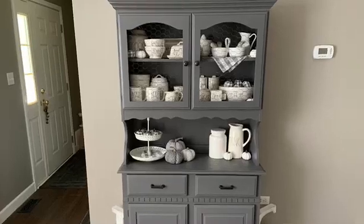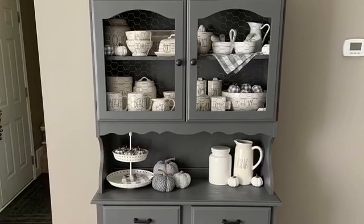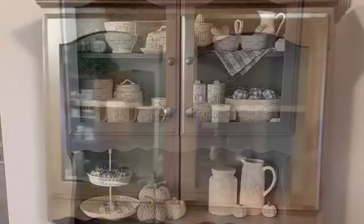Hey everyone, today's video is about how I updated an old hutch and my Rae Dunn collection. This is what the hutch looked like when I bought it off Facebook Marketplace for $25. I removed the doors.